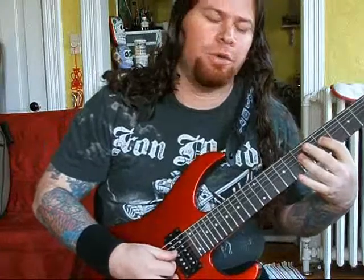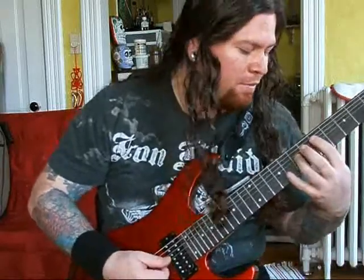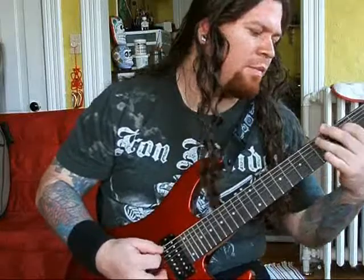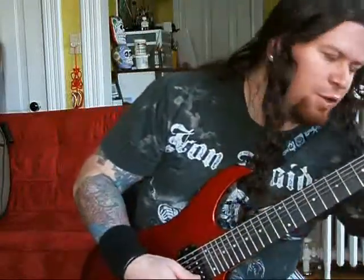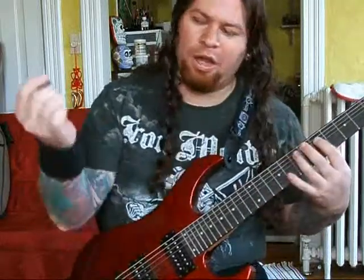To put a little change in, repeat the first two notes. Right now I am using the guitar clean so you can hear better, but when you put distortion on it and add some palm muting, it sounds something like this.